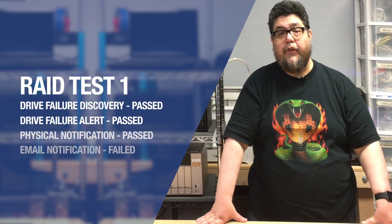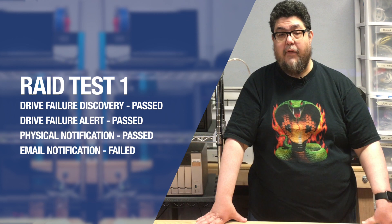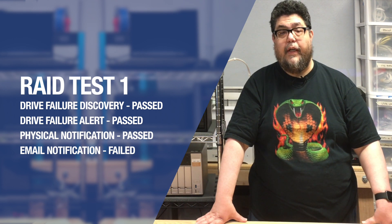The little TerraMaster successfully detected the bad drive and made a beeping sound to indicate failure, passing test 1 drive failure discovery.